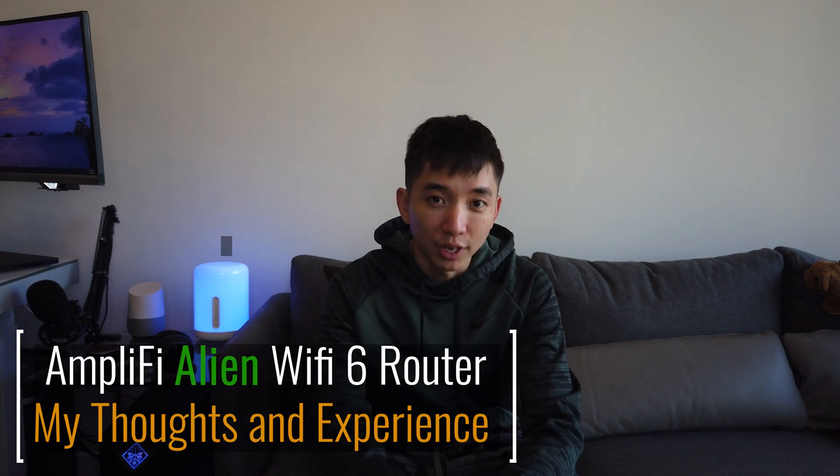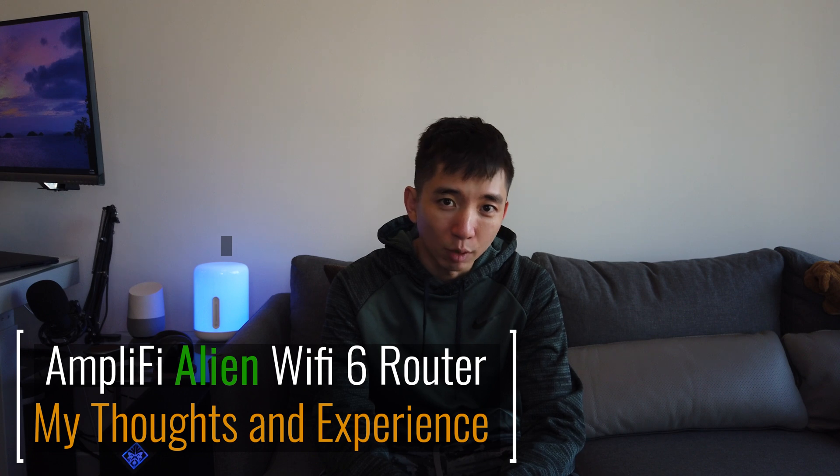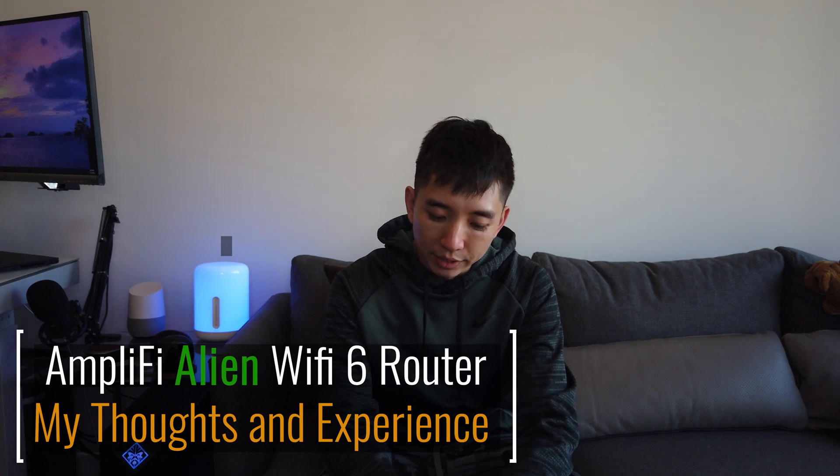Hey, what's up everyone, NextNightStrategy here. So there's so much hype around the AmpliFi Alien Wi-Fi 6 router and I've been using the Alien — this is the box, not the actual router — but I'm sure you know it. I've been using this for about 2-3 weeks now and I definitely have some thoughts on it.